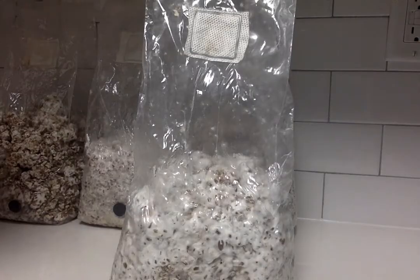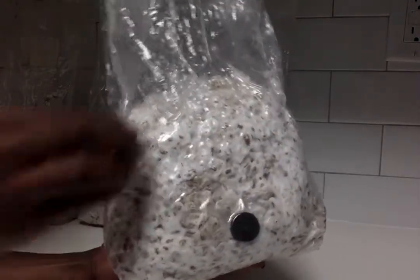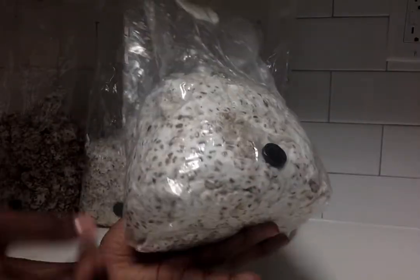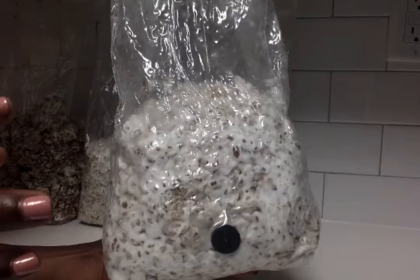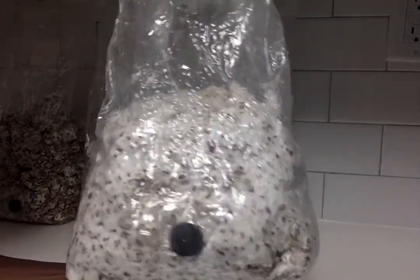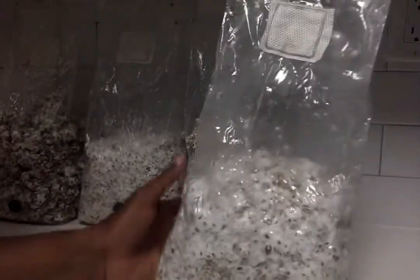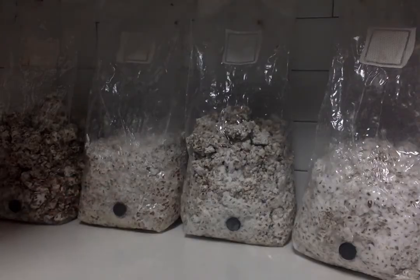When the mycelium begins to grow, what you actually see is little small spots of white all over the bag, and then they continue to grow out until the whole bag has turned completely white with mycelium. After about nine days I saw growth, but then the growth completely stopped with all of the bags.